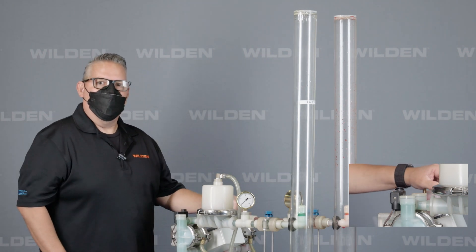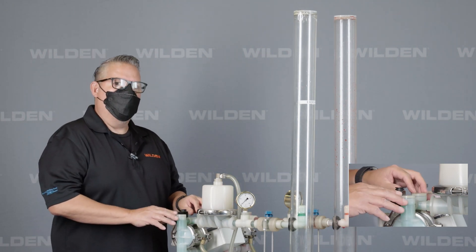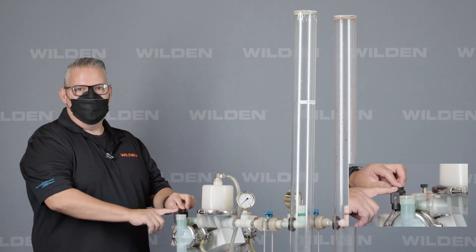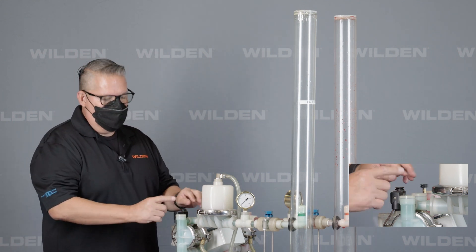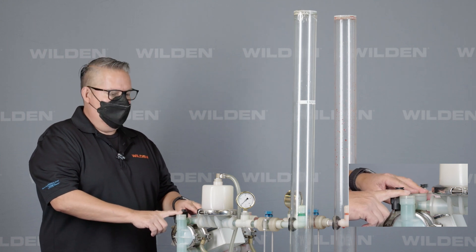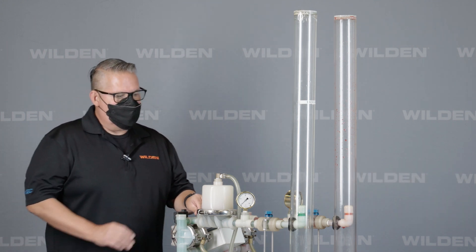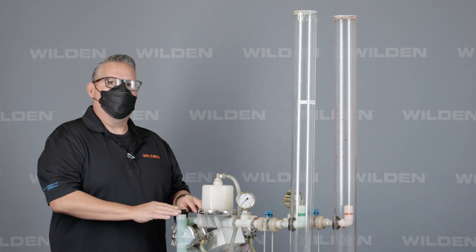Hello, in this demonstration, what we want to show today is the A.025P. A is for AccuFlow, solenoid-controlled valve. 0.025 is for a quarter-inch pump, and P because it's a ProFlow air valve system. So what we want to show is how the AccuFlow operates.